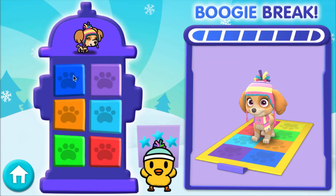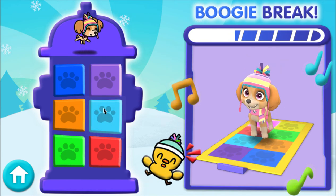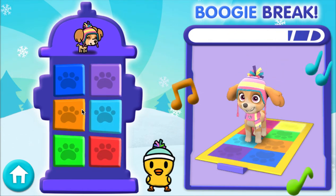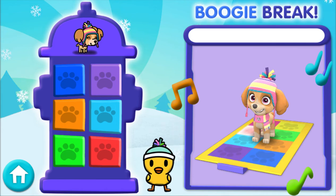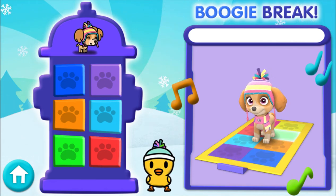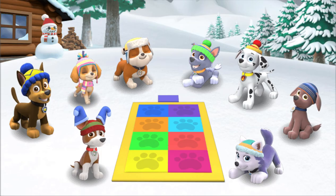It's time to shake it, move it! Shimmy, shimmy, shimmy, groove it! Pup, pup, pup! Move it! Move it! Pup, pup! Boogie! Look at that awesome tailspin! To play Pup Pup Boogie again, click on a pup.